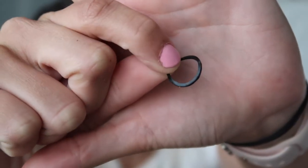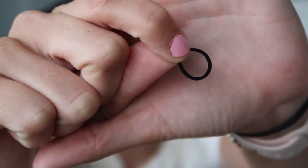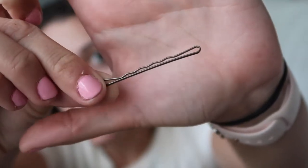The two things that you will need to do your hair — ignore how mine looks right now — are these little hair ties, the little rubber bands, and then bobby pins. You can use however many bobby pins you need.